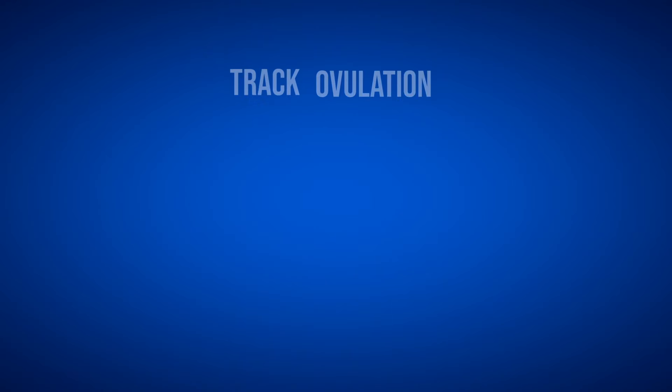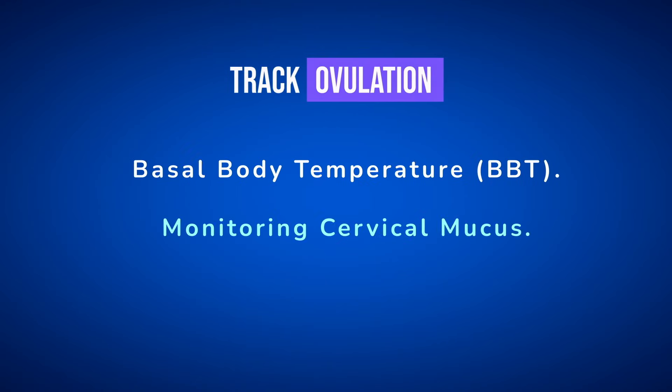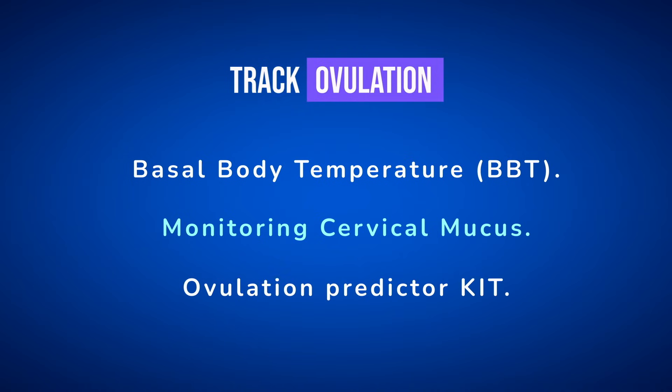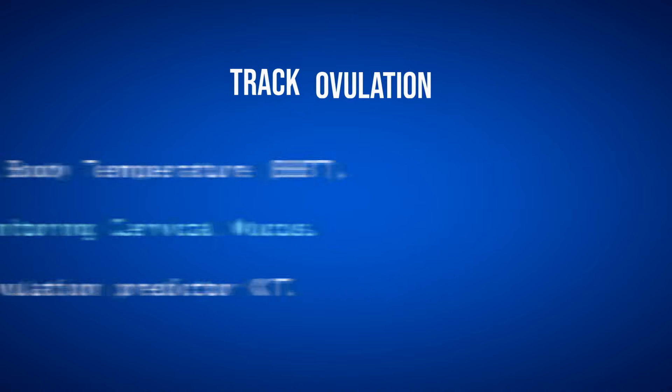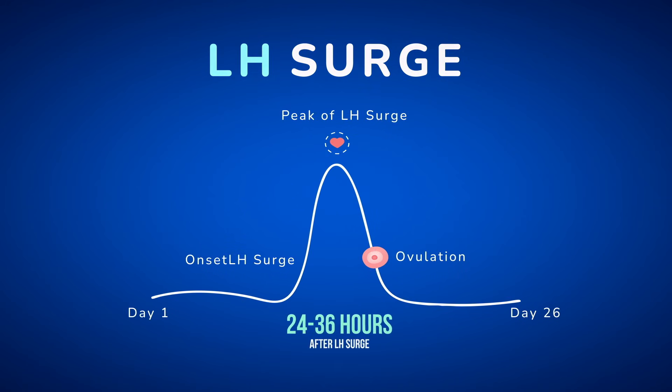You'll need to track your ovulation to determine the best time to perform insemination. You can track ovulation using basal body temperature, monitoring cervical mucus, or using an ovulation predictor kit, which detects the LH surge.